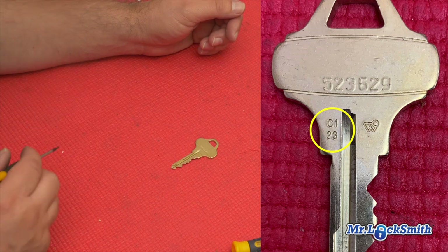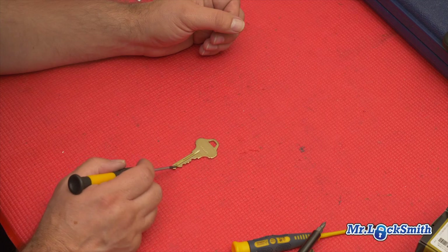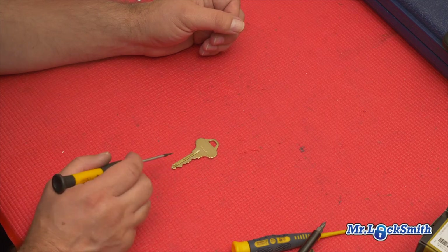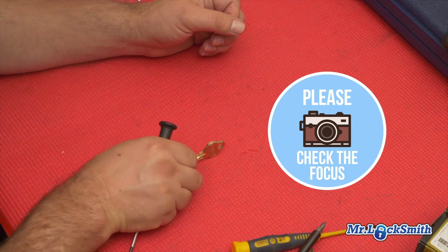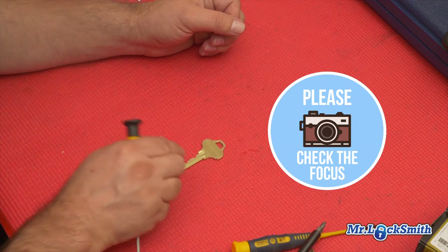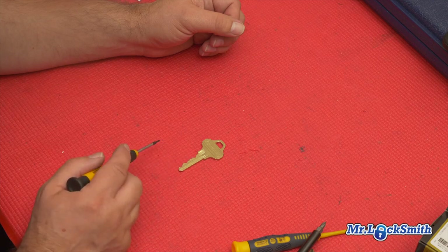So I can tell you, yes, I have that key. So whatever key you have — whether it's a car key, house key, motorcycle, whatever — in focus, both sides of the key, then you can email it to me or a locksmith and we can tell you if we have that key.